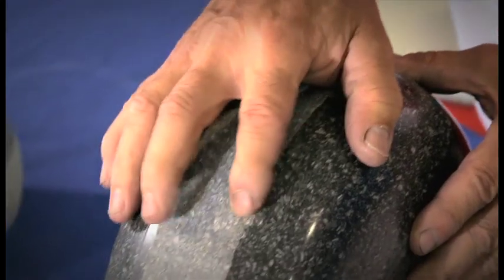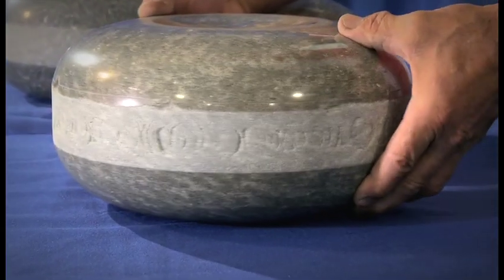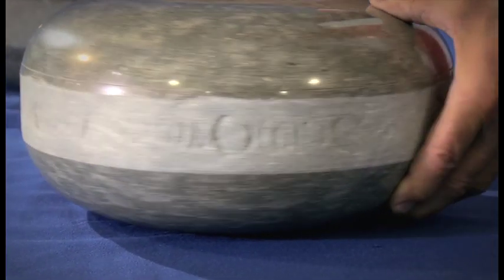This is where you start to have performance issues with stones, and also deterioration issues. Once you start to get a sharp edge on granite, you'll start to get splintering. That's the point where you have to do something with the stone, otherwise you'll end up with large chunks coming off the side of the stone, and at that point it's not repairable.